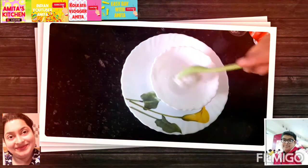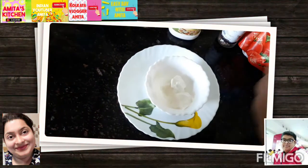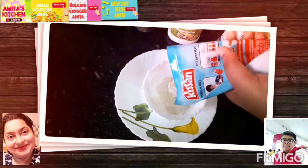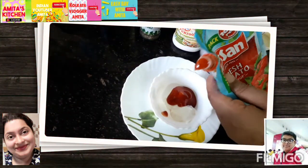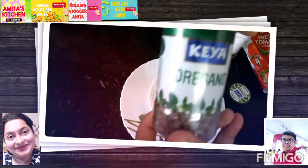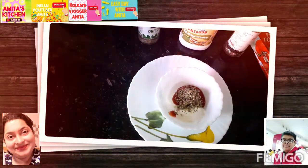For the sauce, this is totally veg mayonnaise — one teaspoon, two teaspoons. Then we have to add ketchup, tomato ketchup. The next ingredient is oregano, and the last ingredient is black pepper.